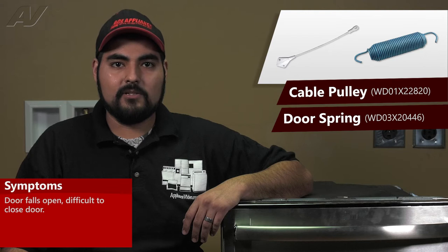A faulty cable pulley or door spring on this GE dishwasher can cause the following symptoms: the door will slam open, or the door will be hard to close.